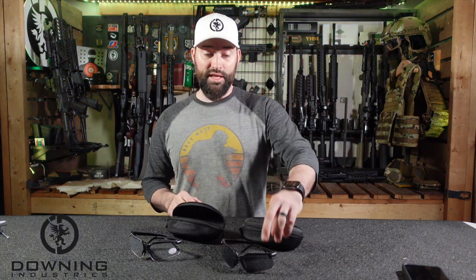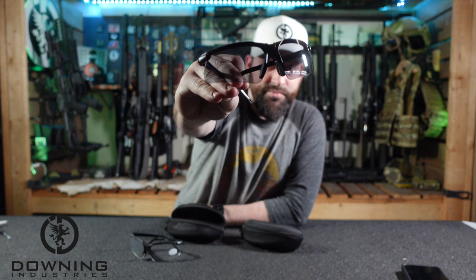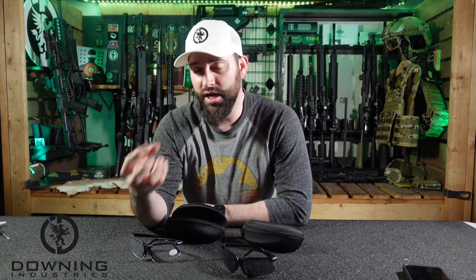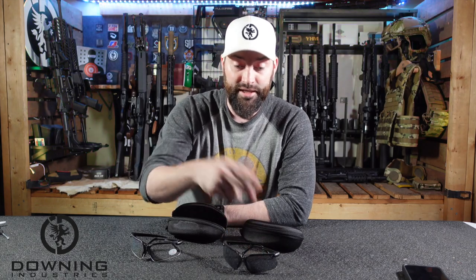We honestly did use these glasses. I used them to save my eyes from some splatter and back-blast from suppressed shooting. Generally whenever I shoot, I shoot suppressed. That creates a lot of extra back pressure in the system and shoots a lot of particulates back at your face — especially suppressed pistols. So make sure you wear eye protection, and these did a perfectly good job at protecting my eyeballs.